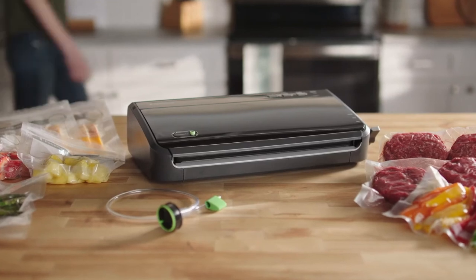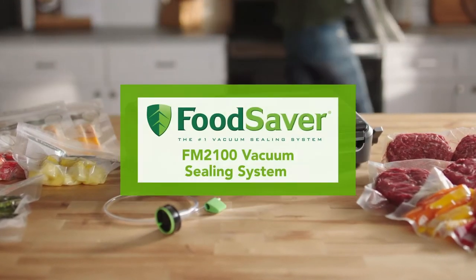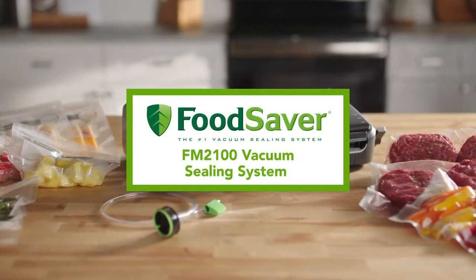Keep food fresh up to five times longer with the Food Saver FM 2100 vacuum sealing system.